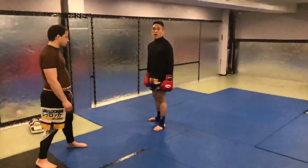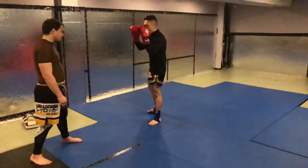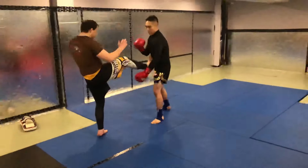Today I'm going to show you how to catch a push kick and lead it into a sweep. We're over here at long range. Ricardo throws a kick, and I catch.